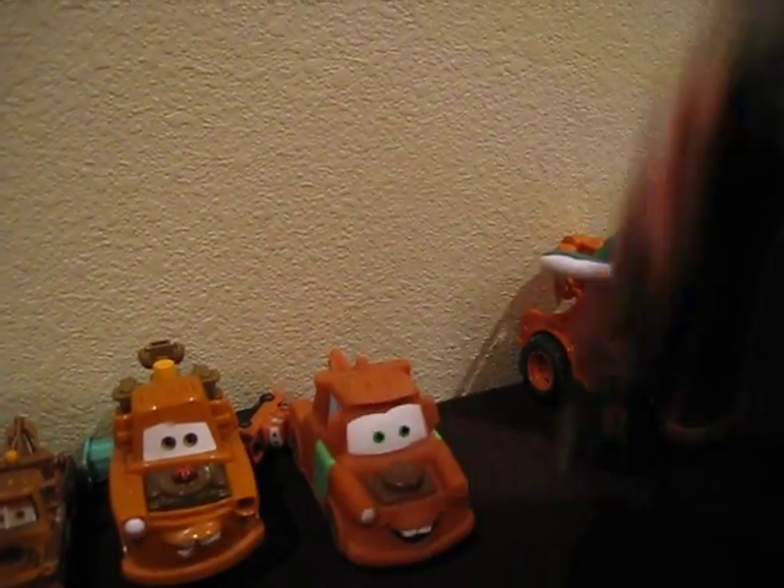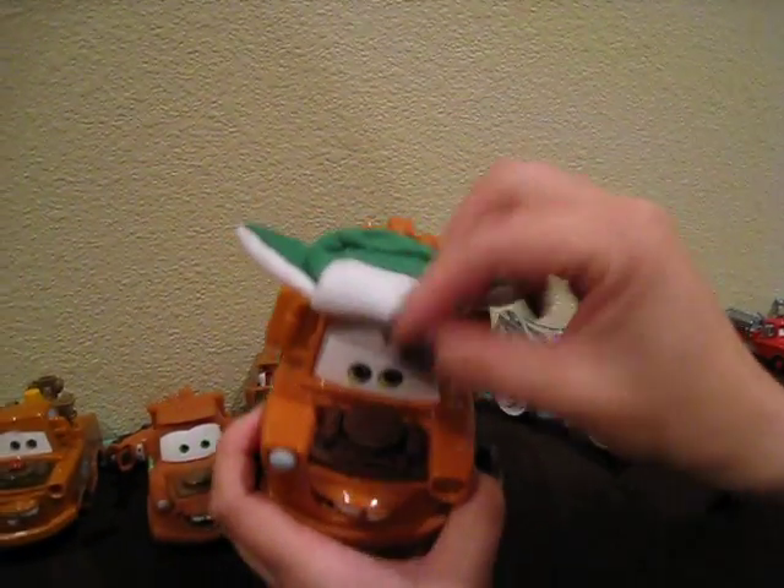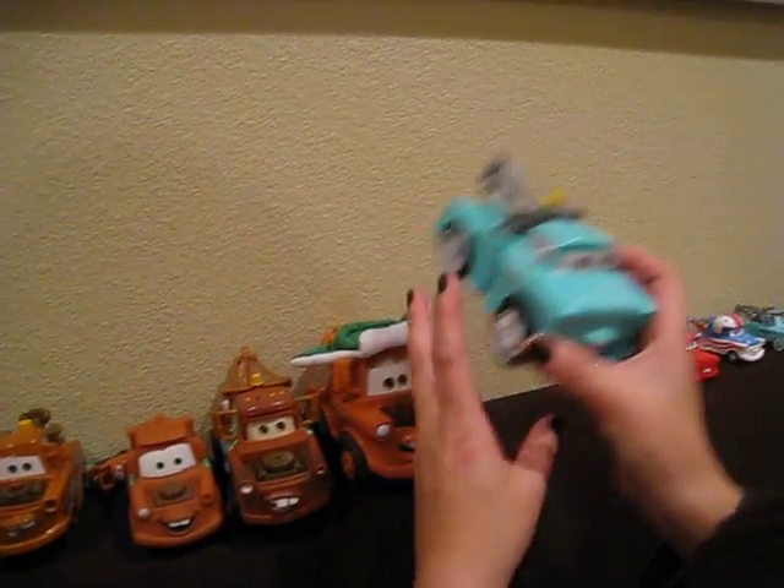Here's a radio controlled mater. Here is a Christmas holiday winter shake and go mater. Here is another shake and go mater.